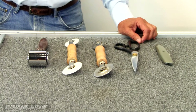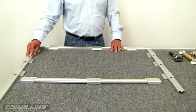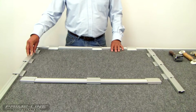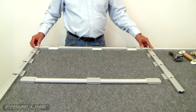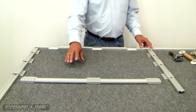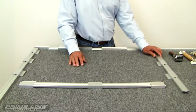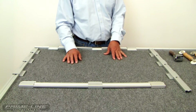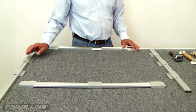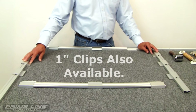Now I'm going to show you our screen jig. Our screen jig consists of a 42-inch stationary end bar, an 84-inch stationary side bar, a 28-inch floating bar, a 30-inch floating bar, and a 58-inch floating bar for longer screens. Along with that comes 12 three-quarter inch screen clips.